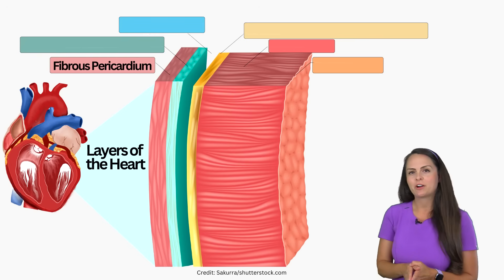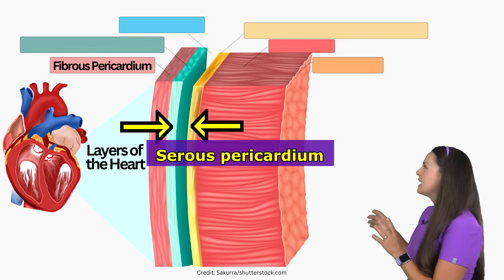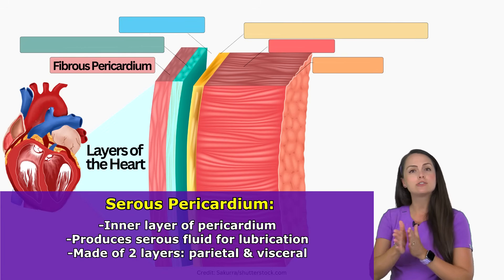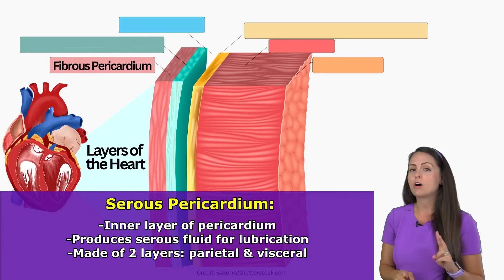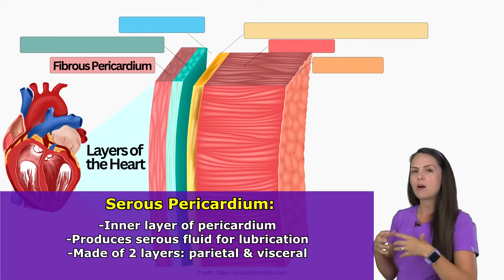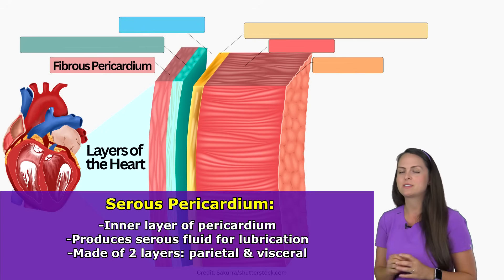The second layer of the pericardium is known as the serous pericardium and this layer produces serous fluid which plays a role with helping lubricate our heart, so whenever it beats those layers don't rub up against each other and cause friction. Now this layer is also made up of two layers that are continuous with each other and because they're continuous with each other they help form the pericardial space which helps store this serous fluid.